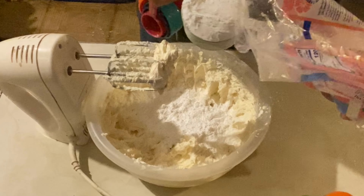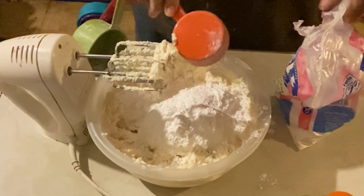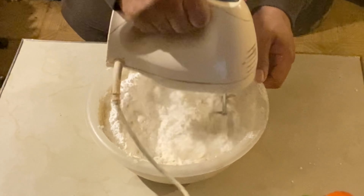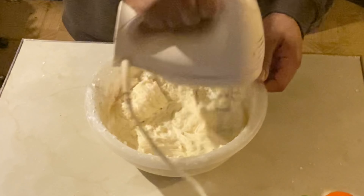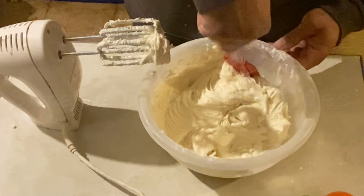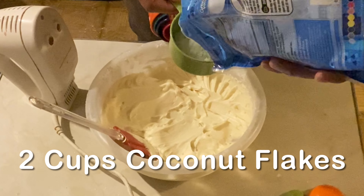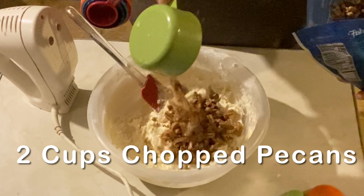Next we'll add three and a half cups of powdered sugar and then slowly mix this up. Make sure to scrape down the sides. And to that we're going to add two cups of coconut flakes, followed by two cups of chopped pecans.